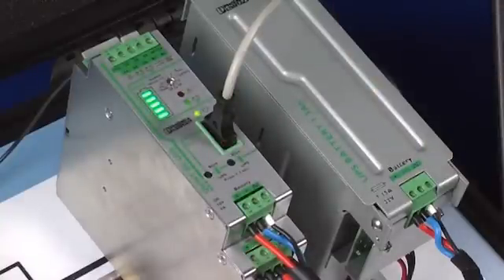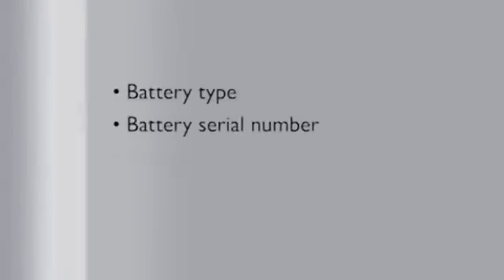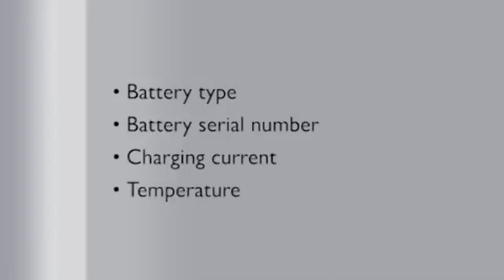The intelligent battery control automatically detects the battery type and maximizes the remaining service life of the battery through optimizing the charging characteristics. Values the UPS can process include battery type, battery serial number, charging current, and temperature. All these values and others are set automatically, meaning there is no need to manually set each operational characteristic. This allows the user to deploy the UPS solution instantly.